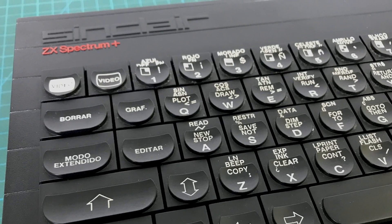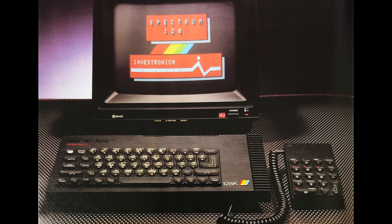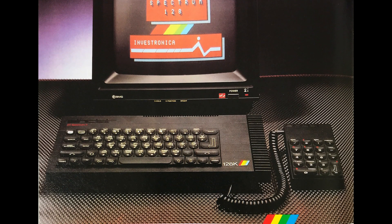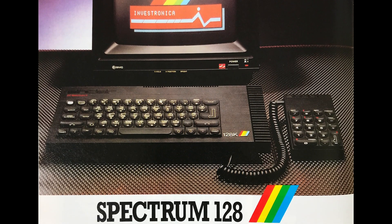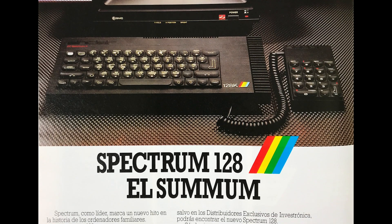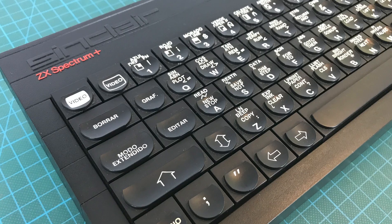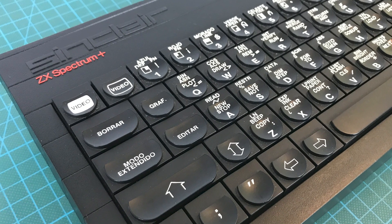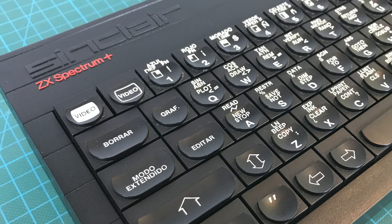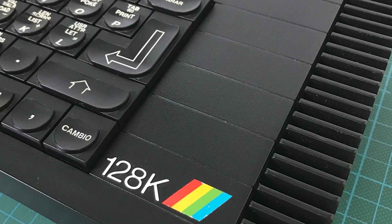This computer has an interesting history. It was co-developed by the Investronica team in Spain — they had already helped Sinclair adapt some of the Spectrums for the local Spanish market. It was released in Spain in December of 1985, several months ahead of the UK release later in 1986. Apparently that's because Sinclair still had a bunch of old stock Spectrum Pluses that they wanted to sell for Christmas and not get stuck with them while a better model hit the market. As you can see, the outside is very similar to the Spectrum Plus, and it has the distinctive heat sync on the right, which actually helps quite a bit with heat dissipation for the voltage regulator.